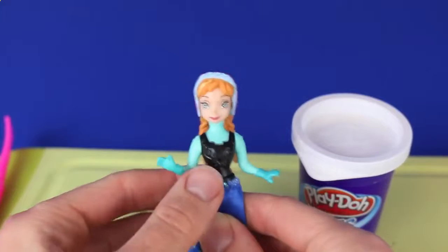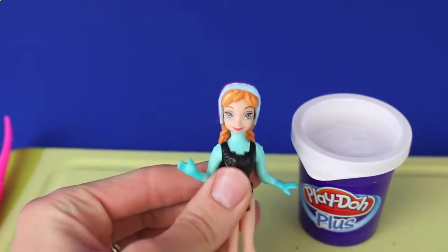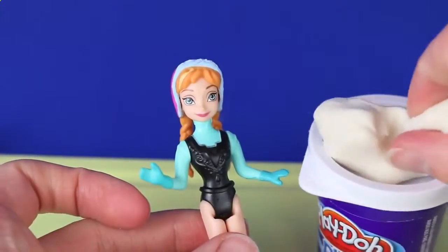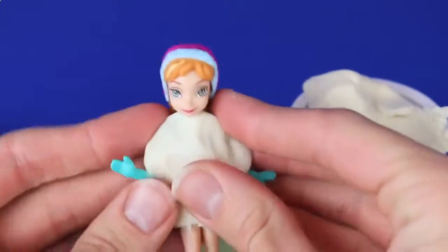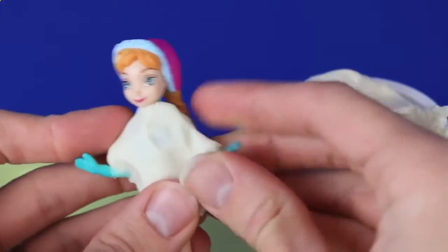Let's start with Anna. First we'll take off the fabric skirt that she's already wearing and then we'll cover up her plastic body with Play-Doh Plus. I'm going to use Play-Doh Plus instead of regular Play-Doh because Play-Doh Plus is much easier to form on such a small area like Anna's body. Plus, with Play-Doh Plus you don't have to roll it out or cut it — you just form it.